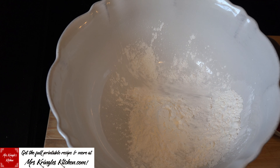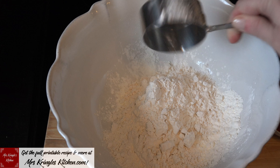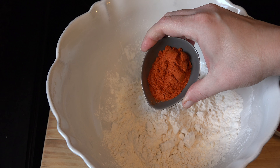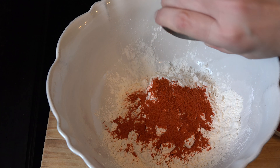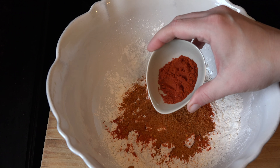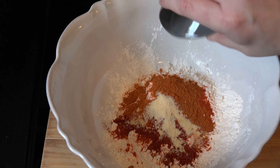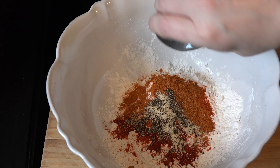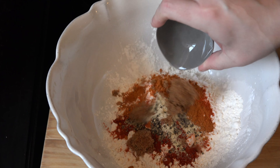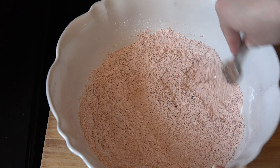To a large bowl with ¼ cup of cornstarch, add ¾ cup of all-purpose flour, 2 tablespoons of cayenne pepper, 1 tablespoon of Burberry seasoning, 1 teaspoon of smoked paprika, ½ teaspoon of garlic powder, ½ teaspoon of black pepper, and 1 tablespoon of dark brown sugar. Give it a good stir until it's well combined.